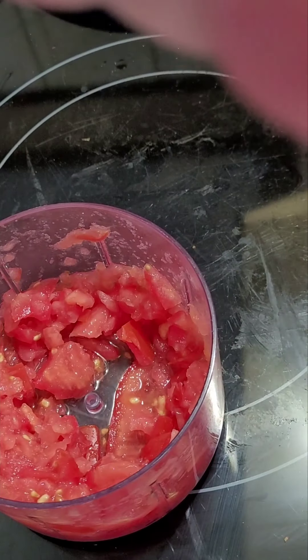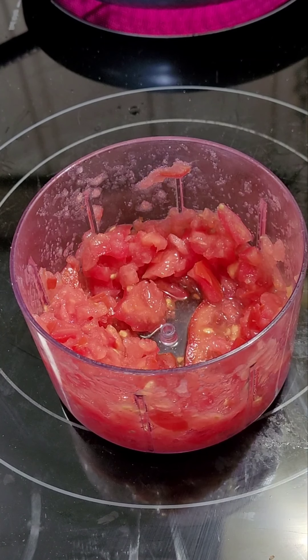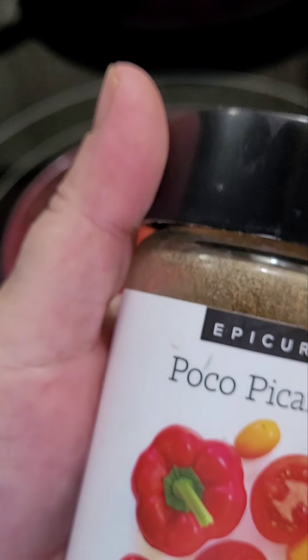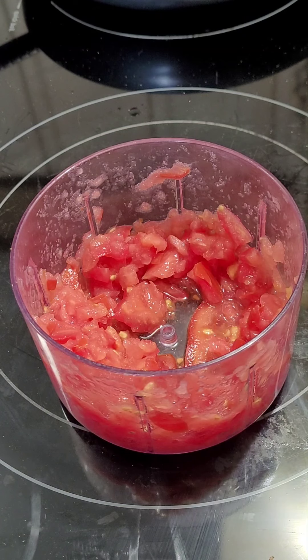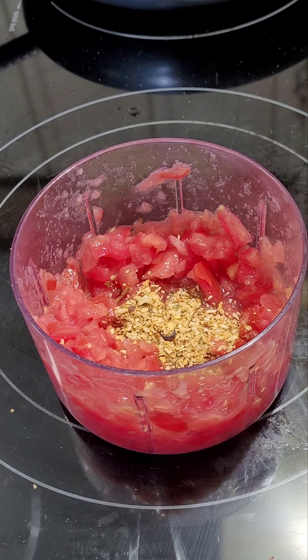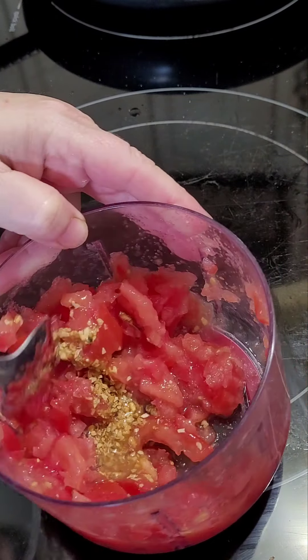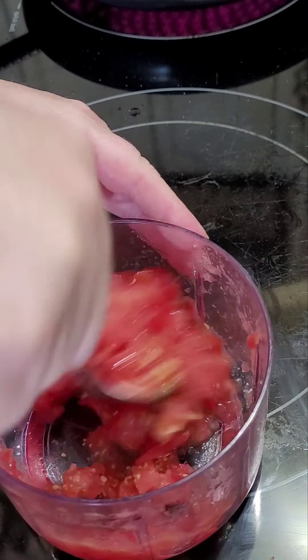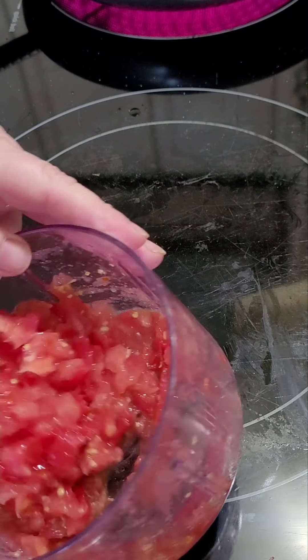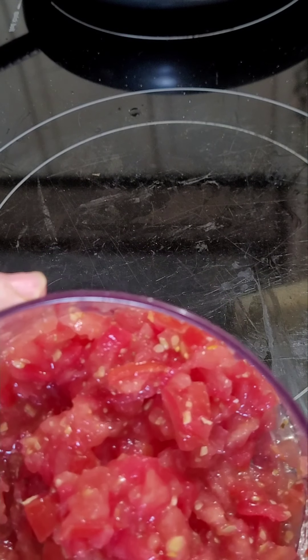While my fajita sheet pan is in the oven, I'm going to make some salsa. I've diced up some tomatoes and I'm going to use Epicure's Poco Picante. This has a little bit of a bite to it, so I'm only going to add a teaspoon — I don't like my salsa to burn my mouth. If you put a full tablespoon like the recipe calls for, it's going to be hot. I threw the tomatoes in my little dicer, pulled the cord, and it diced them. That took all of 30 seconds to make some fresh salsa at home.